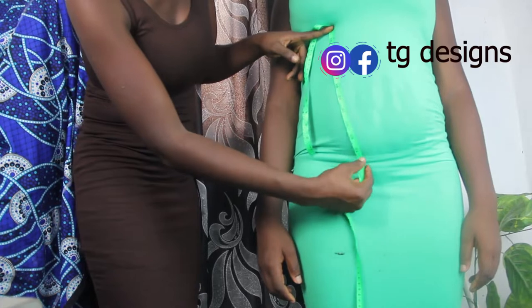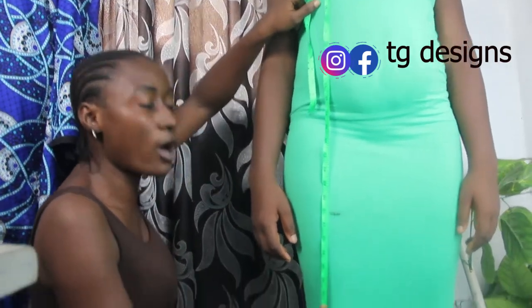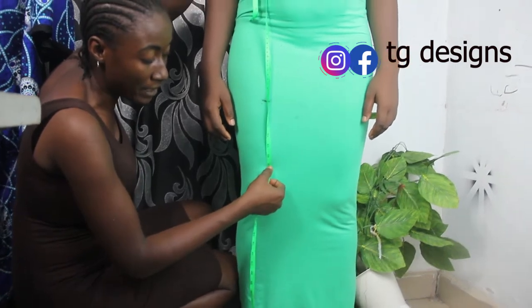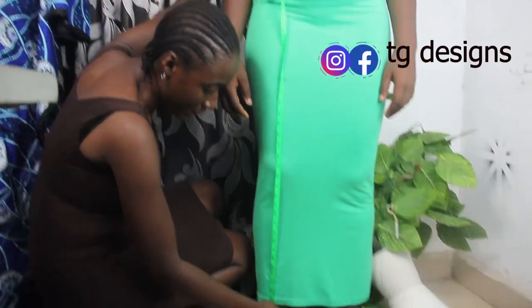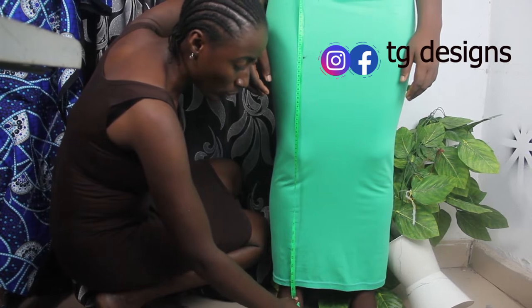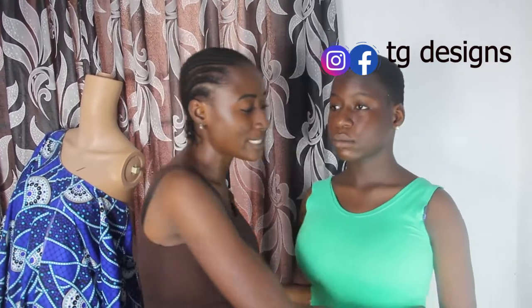Now you want to take your top length — go ahead and measure it. We have 24 inches. If what you want is a short gown, always communicate with your client to know where she wants her length to end. We've placed the tape measure at the point for our short gown. For a long gown, communicate with your client to know the desired length. If she wants it around here, that's 57 inches; if she wants it to sweep the floor, we have about 60 inches.